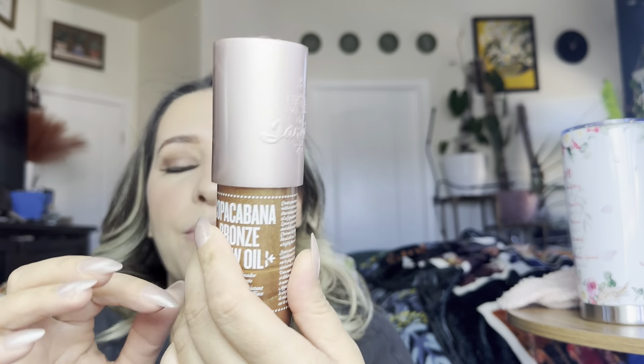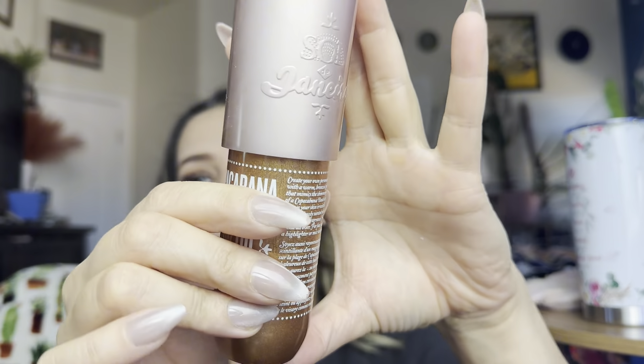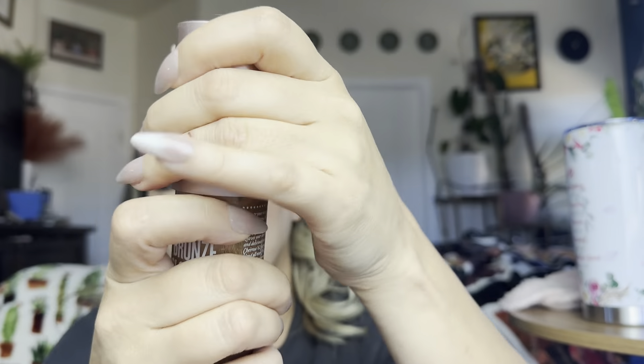Let me go ahead and show you what it looks like using it with a liquid. So this is one of my favorite things to put on during the summertime — it smells amazing. It's just like a body shimmer, and it's oil based. Let me try to get some of this on the outside first, because it got everywhere.